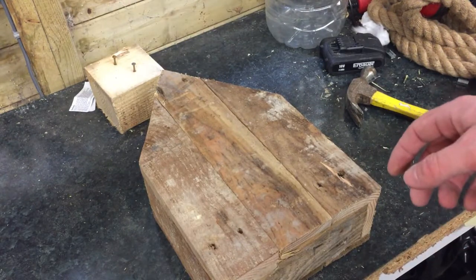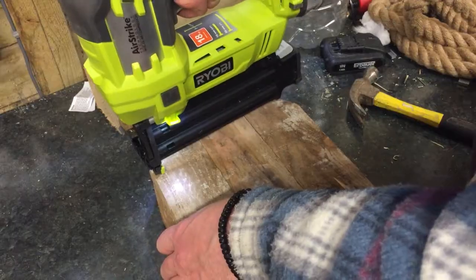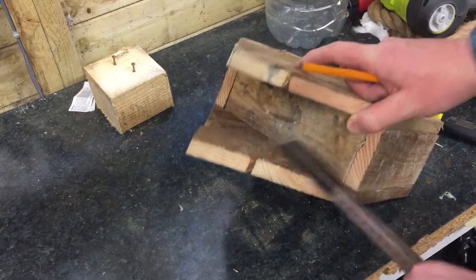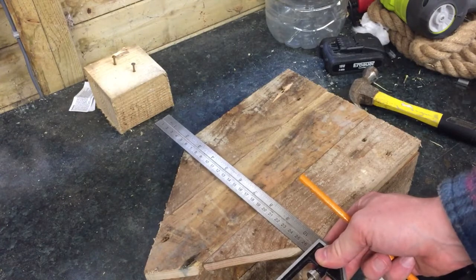Once I'm happy it's lined up, I'll put nails through. And to make sure my nails go in the right place into this board, I'll just score it across here, just so I've got something to aim at with the nail gun.